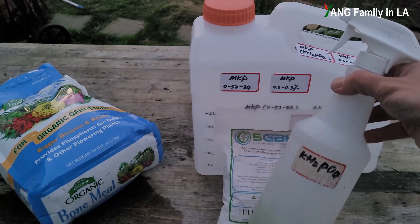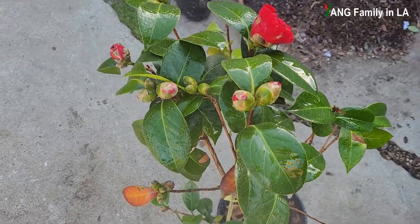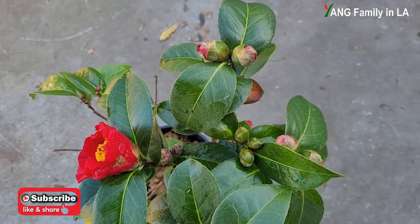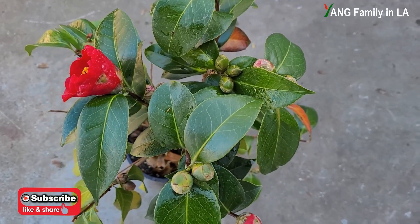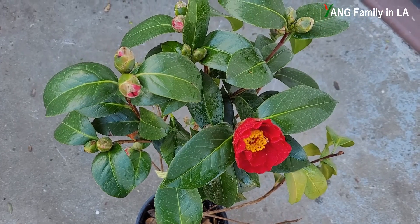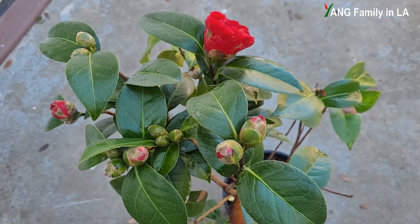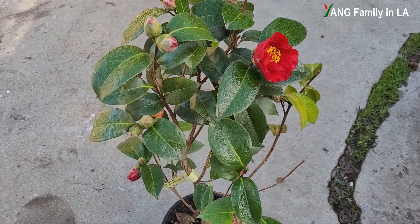I have some in this spray bottle and I'm going to spray it on the leaves. Lastly, one thing I want to point out: camellias prefer to grow in a humus-rich environment. They cannot tolerate full sun all day, especially during the hot summer. You'd better grow camellias in a spot where they can receive morning sun and afternoon shade. Some specific camellia species or varieties can tolerate full shade. For the foliage, you can simply spray water on the leaves to keep them moist.